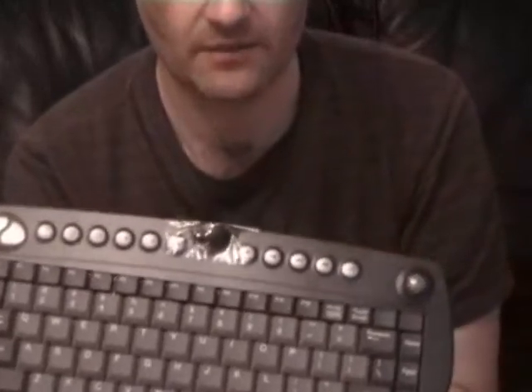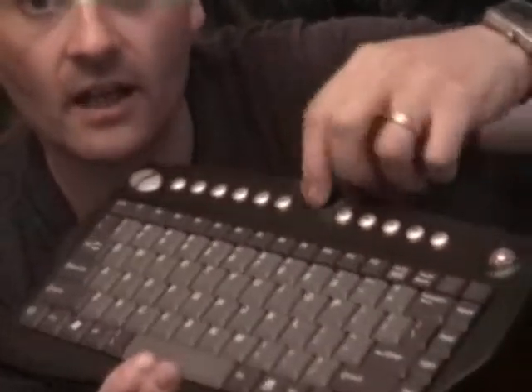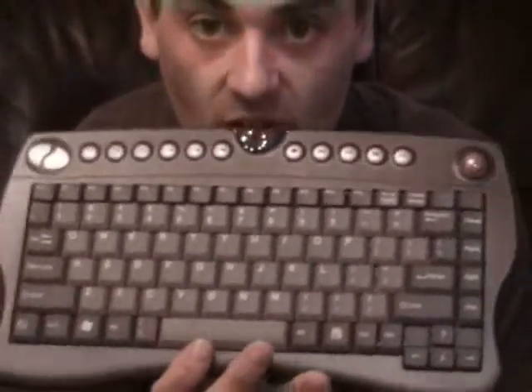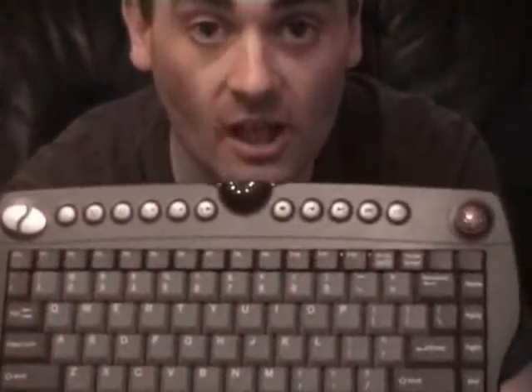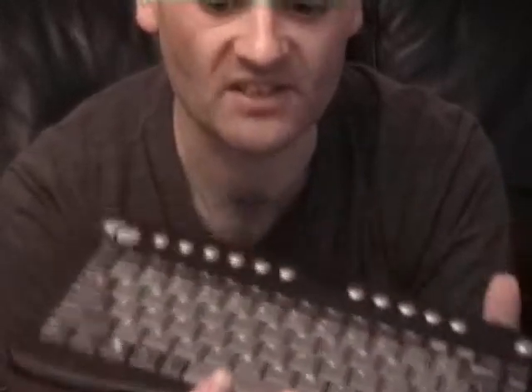It's a nice light unit with shortcut keys — we've got volume, playback, media player controls, start, stop, email, and web. One thing you'll notice is it hasn't got a green button to launch Media Center, but it does have the Windows key, so you can use that to start Media Center.